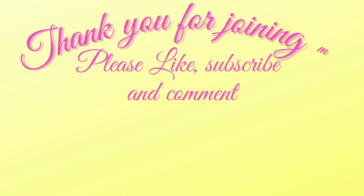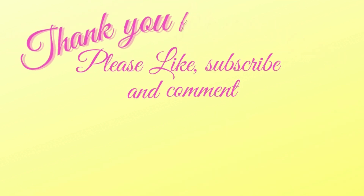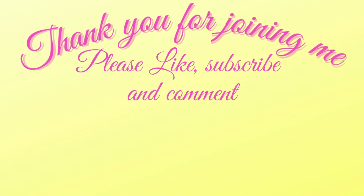Thanks so much for joining me today. Down below I have some more fun crafty videos for you to view. Please subscribe and hit that bell for future notifications on all upcoming videos, tutorials, YouTube pops, and more.